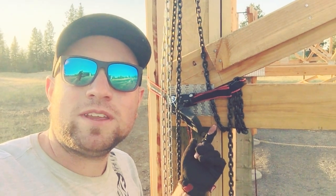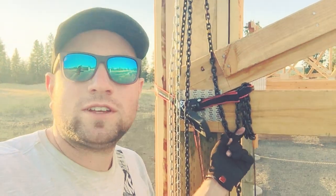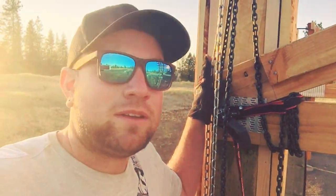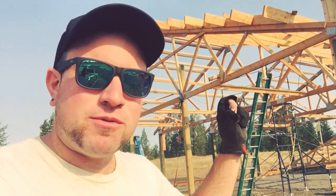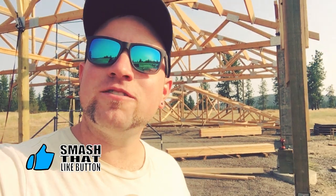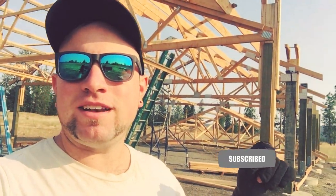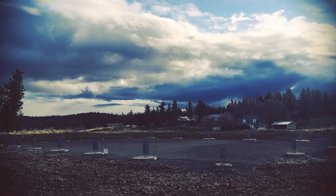Quick tip: if you lift your trusses the same way we do, save yourself a headache and wrap whatever you're lifting with around the part of your trusses that won't be touching the post — then you don't have to worry about getting it out from underneath. That's it for this week! It's been a super progress-filled week and I'm very much looking forward to tackling more challenges next week. If you found this video useful, hit that thumbs up, and if you're interested in home building, DIY, light homesteading, or the debt-free lifestyle, please subscribe and hit the bell for notifications.